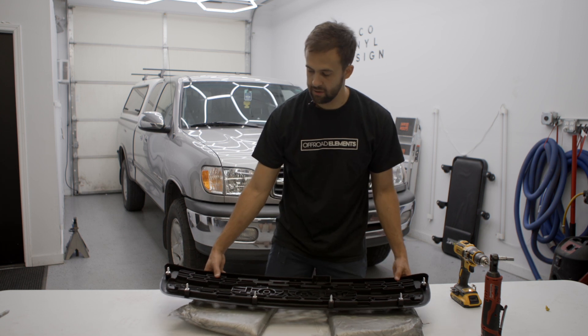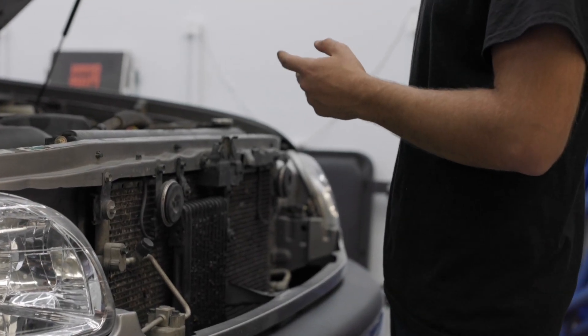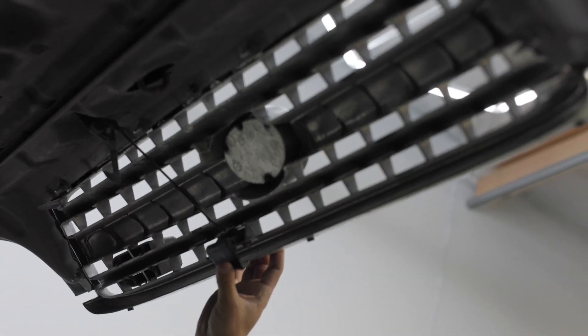Now we're going to set this aside and jump on the vehicle. The grill is actually assembled to the hood — pull towards you and it comes up. On the back side you're going to see those six posts and the latch that we're going to be transferring onto the new grill.